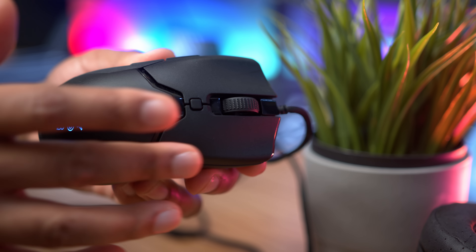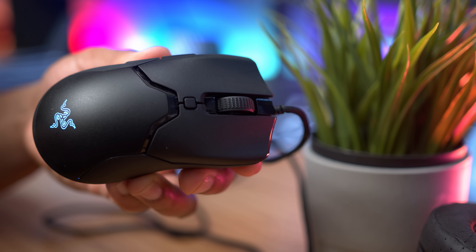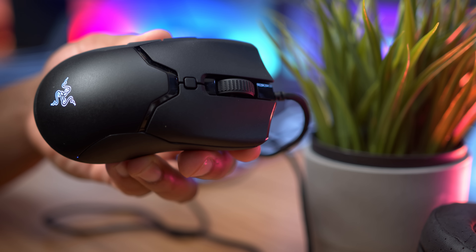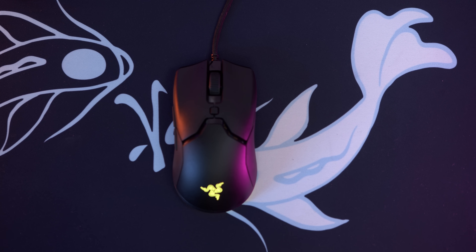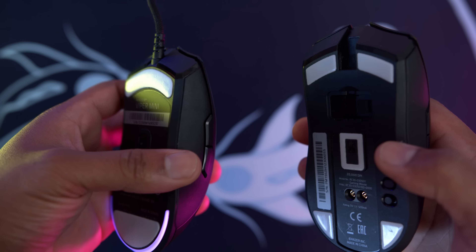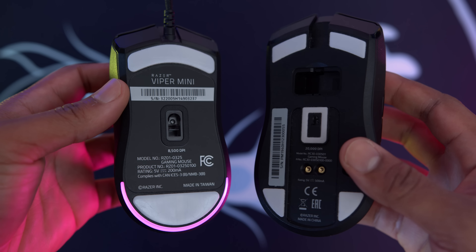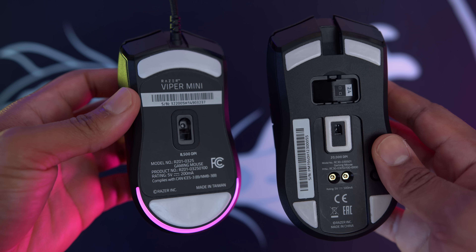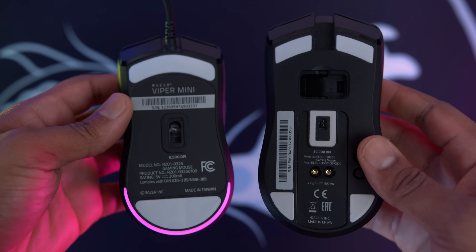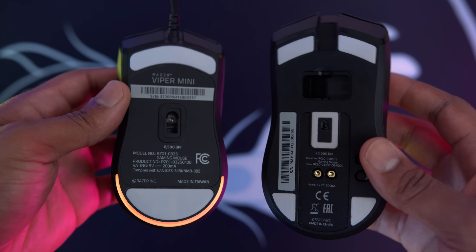I feel like the coating of the mouse is actually really good — it's textured and pretty grippy. Some people had issues with the side grips on the original Viper Ultimate being too slippery if you have sweaty hands, so this mouse is actually an upgrade in that regard. They've also listened to feedback and changed from five mouse feet — two at the front, two at the back, and one around the sensor — to now having three mouse feet: one big one at the front, one big one at the back, and one around the sensor.